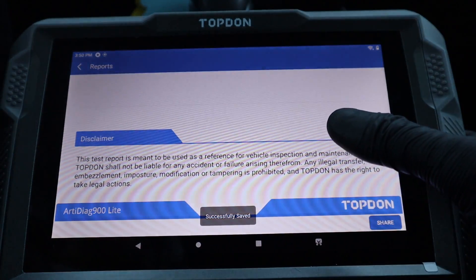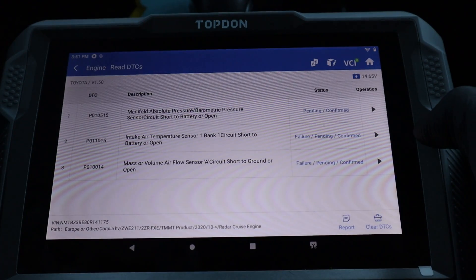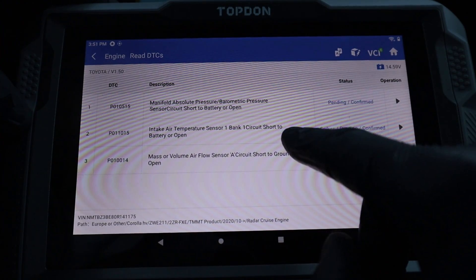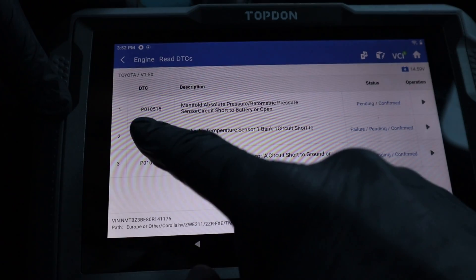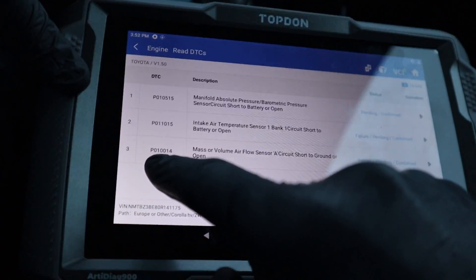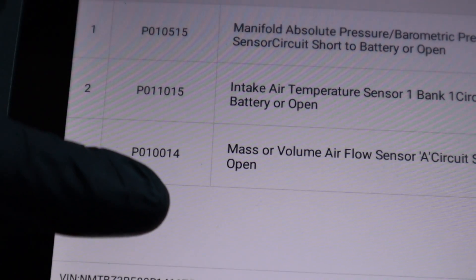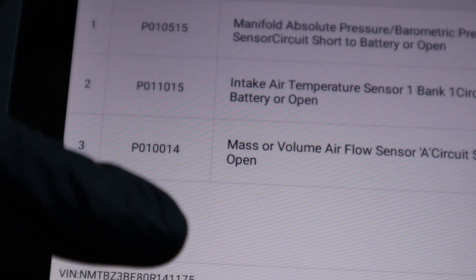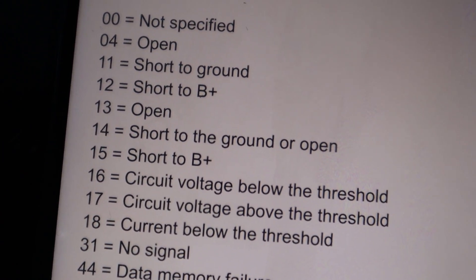Now let's check what those codes are — let's go to engine, read DTCs. I unplugged the intake temperature sensor and mass airflow sensor, which are in one sensor I left unplugged. I also unplugged and plugged back the barometric sensor or MAP sensor. So I have codes P0105, P01010, and P0100. You might be used to seeing 5-digit codes, but if you see 7-digit codes, just ignore the last two digits. For example, P010014 — without the 14, it is the classic code P0100. The 14 is just additional description; in this case it means short to ground or open.